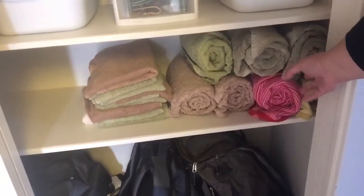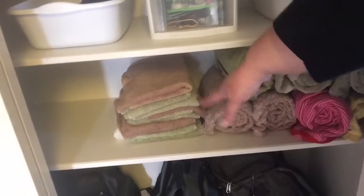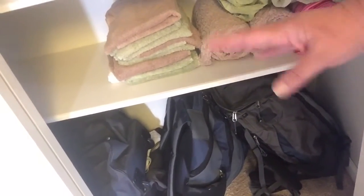Small towels are put in a basket, and the larger towels we rolled up because they were taking way too much space when folded. The hand towels we did fold just because we don't have a lot of them. The bottom down here stayed as-is because they are all of our traveling gear and those come out quite often.